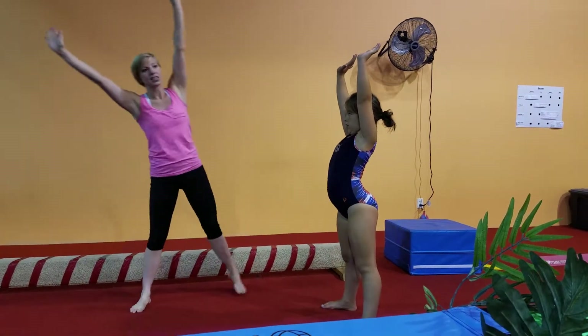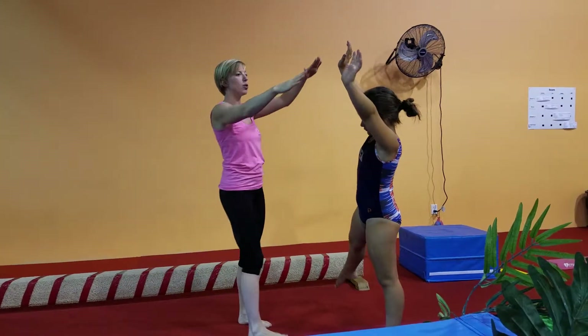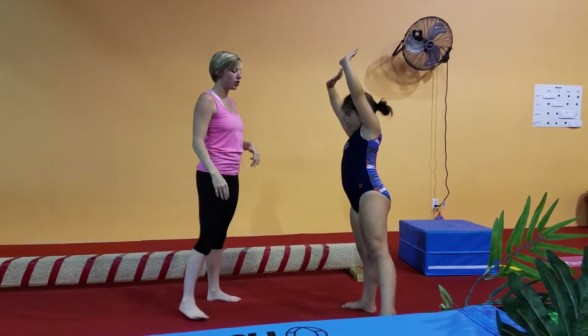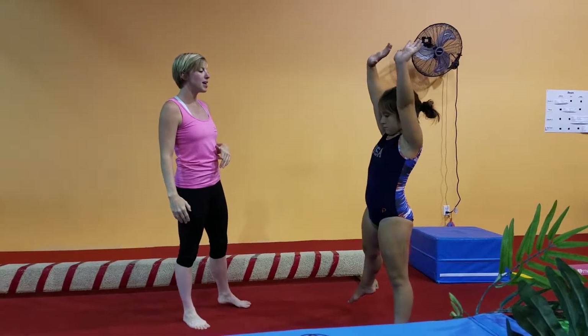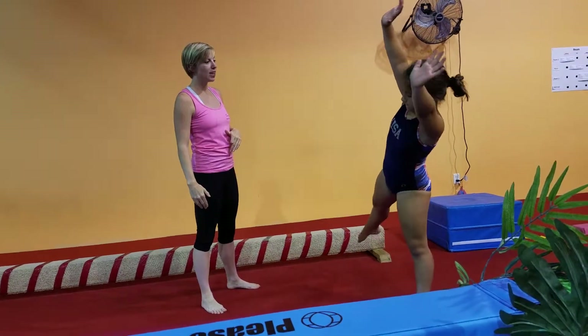So Ms. Zoe, can you just lean side to side for me? Very nice job. So right here we're still working on keeping those arms nice and strong. Strong arms. And teeter-totter. And then we can start making it even bigger — how big can you make it? How far can you lean? Very nice job.